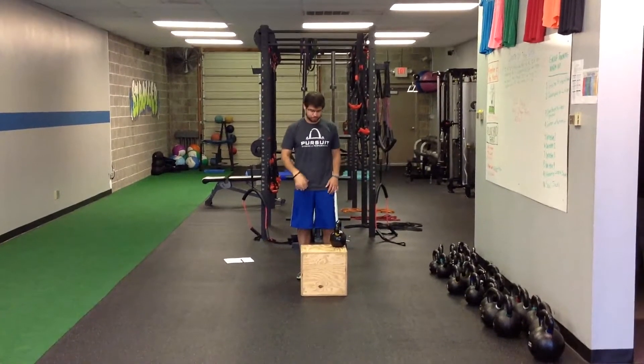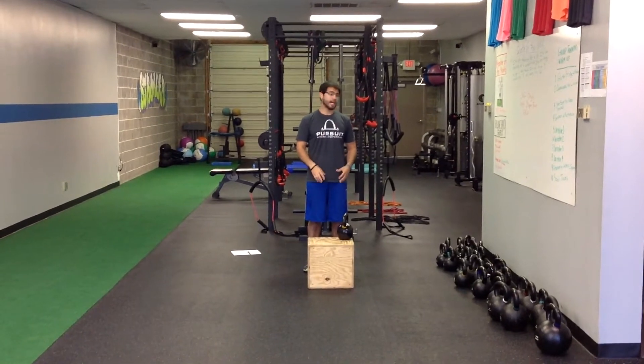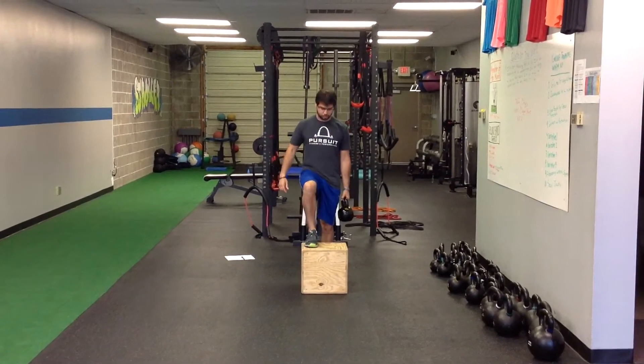For kettlebell offset step ups, we're going to start with the box. If one of these wooden boxes is a little bit too high, then we can go to some of the plastic steps instead. Just give you a variety of heights and find something that's appropriate.